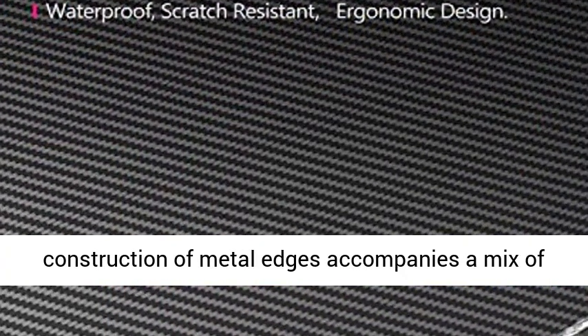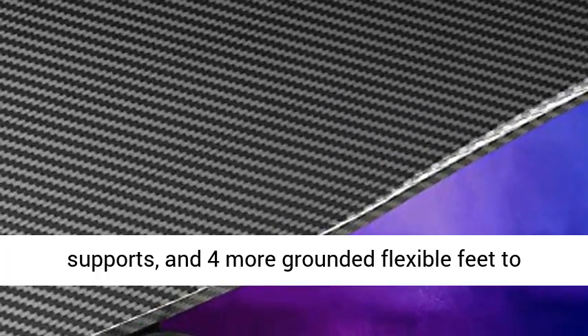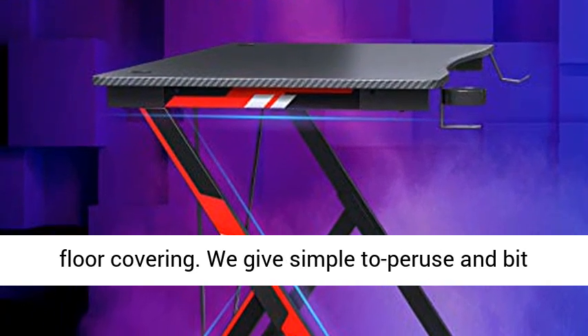The metal edge construction combines powerful load-bearing and structural design, bringing more stability than otherwise formed plans. A thicker steel frame, two harder metal supports, and four more adjustable feet guarantee stability even on uneven ground or floor covering.